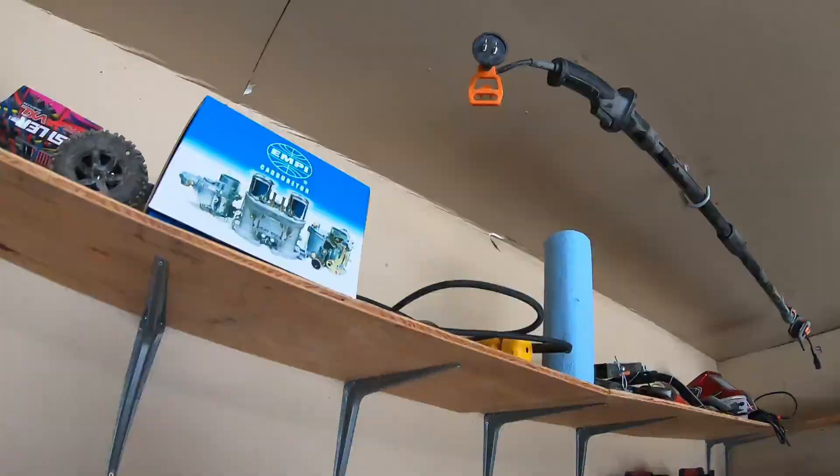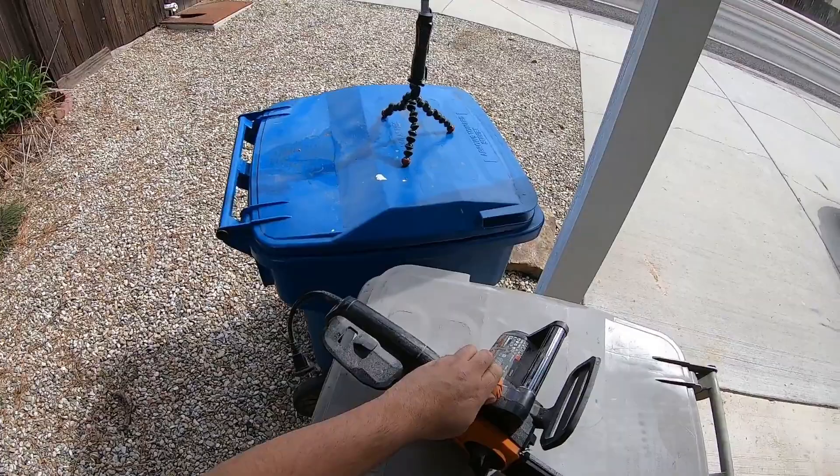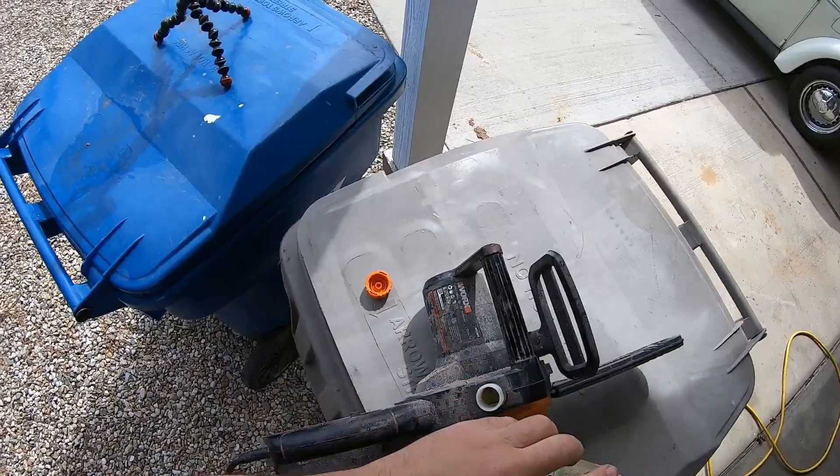The first thing we need to do is trim this tree. Putting oil in an electric chainsaw just seems so weird to me.